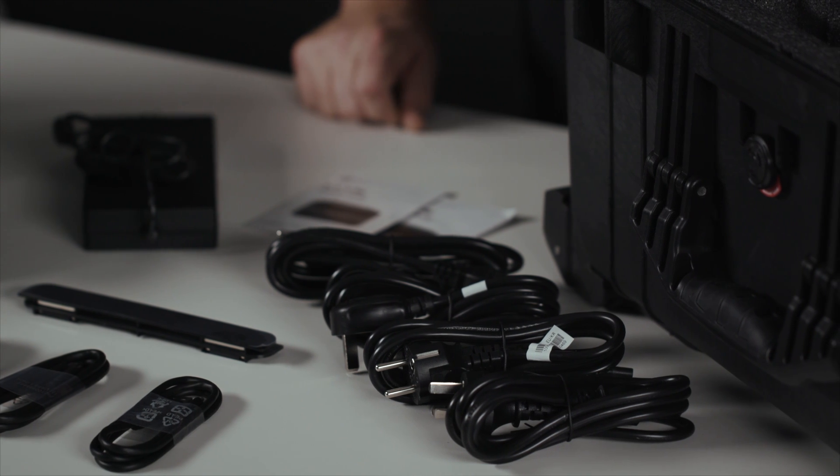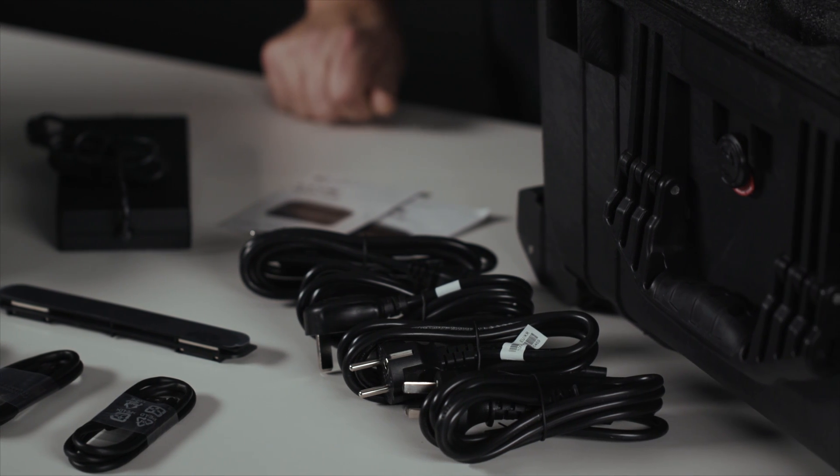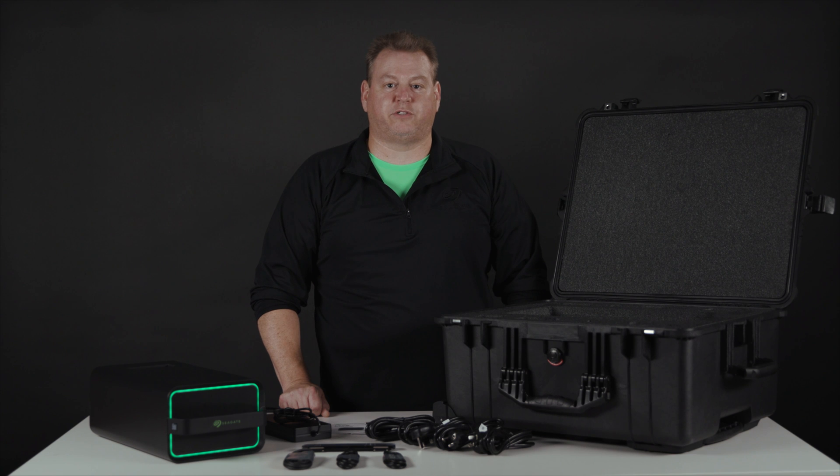Next, we have our power cables. Since your project may involve international locations, we have power supply cables to be able to power up the device in any region.